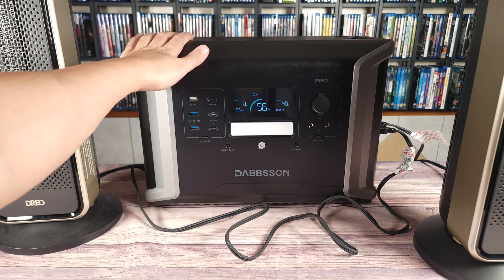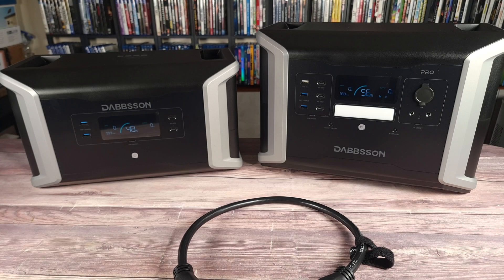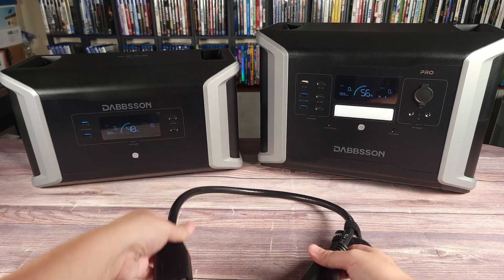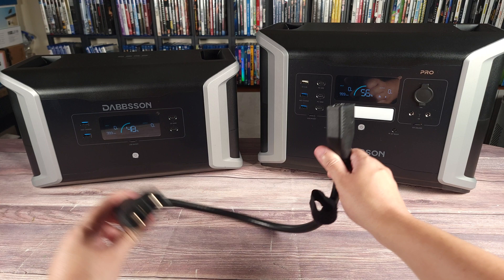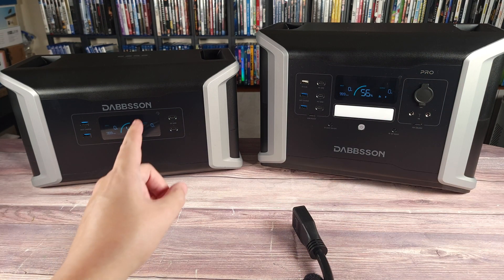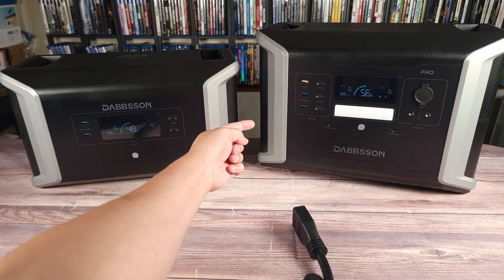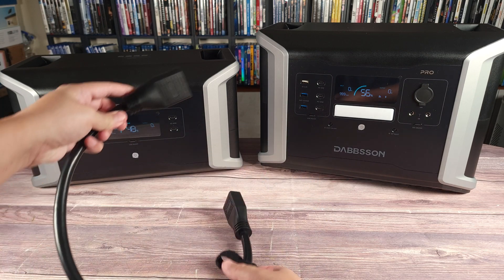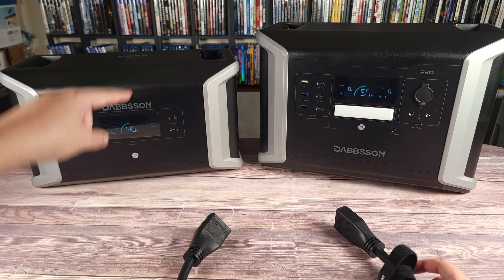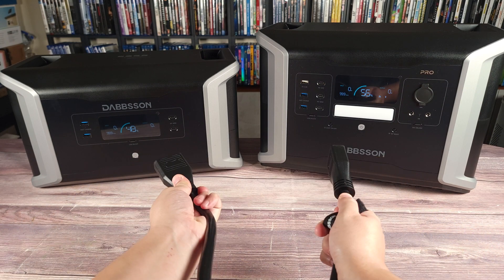When it comes to the inverter, it can definitely do the power it's advertised to do, plus a little more. To connect the two batteries together, you have a small cable — turn off both units, connect the cable to the port on each one, and it's just plug and play. These are meant to be stacked on top of each other, with the ports aligning that way. If you want them side by side, you would need to flip the expansion battery around so the ports are on the same side.